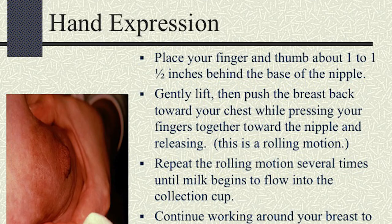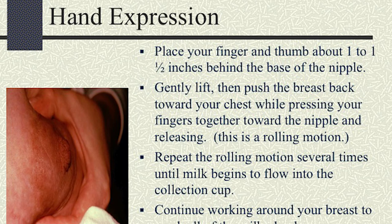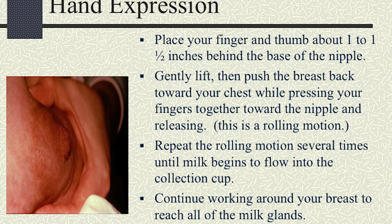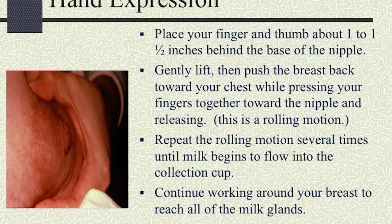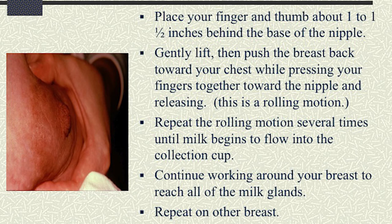The next thing we're going to talk about is hand expression, which is very helpful in relieving engorgement. Place your finger and thumb about one to one-and-a-half inches behind the base of the nipple. Gently lift and then push the breast back towards your chest while pressing your fingers together towards the nipple and releasing — this is a rolling motion. Repeat this rolling motion several times until the milk begins to flow into the collection cup. Continue working around your breast to reach all of the milk glands, then repeat on the other breast.